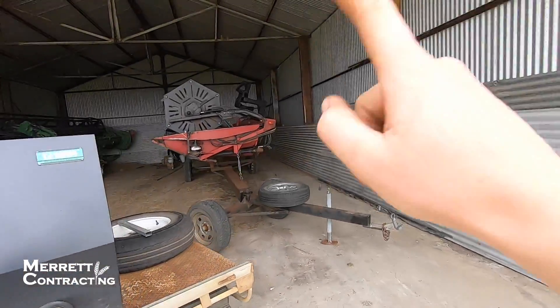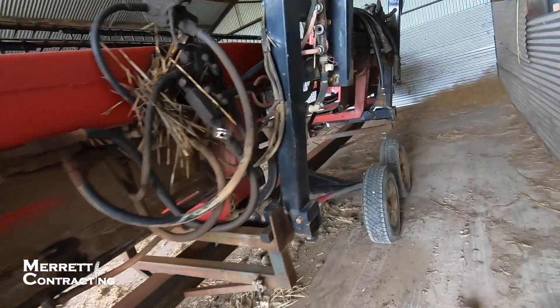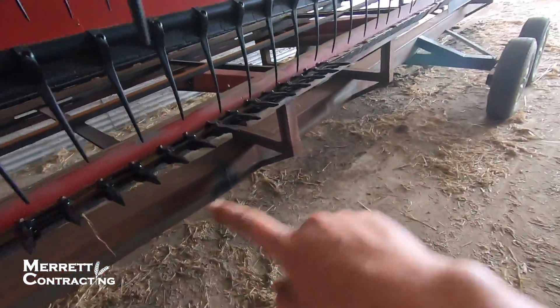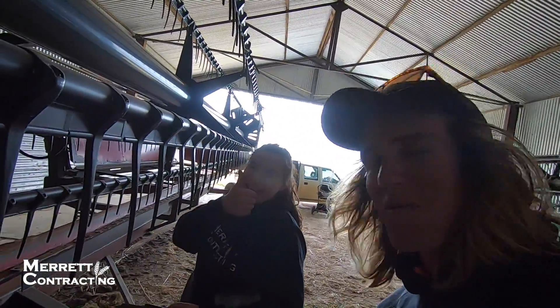So today we are working on the windrow. Up front I've already done some on the spray bar and straightened it up where it was broken off. I also brought it up a crack here. On this side what we're doing now is putting a full new knife on — new knife guards, new wear bars, and a full new knife coming in.